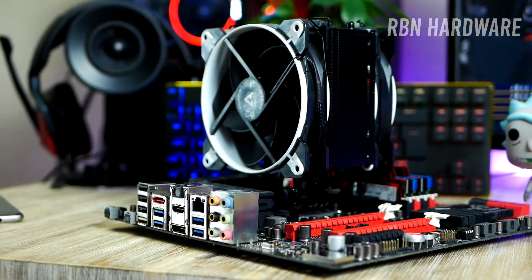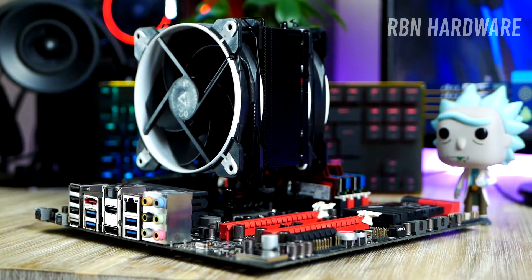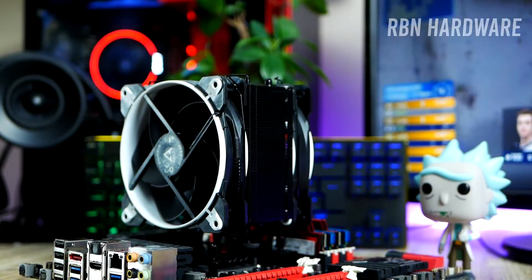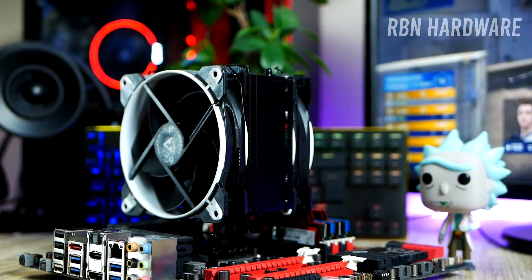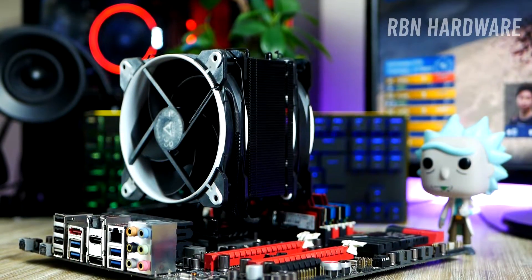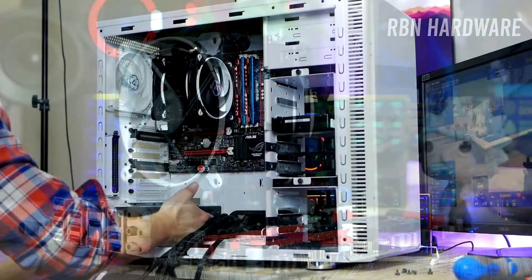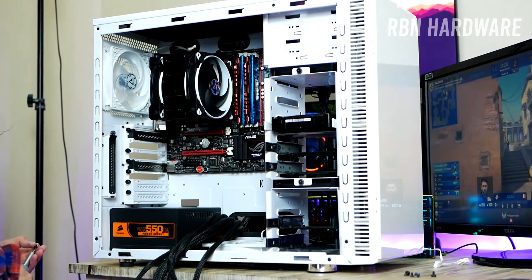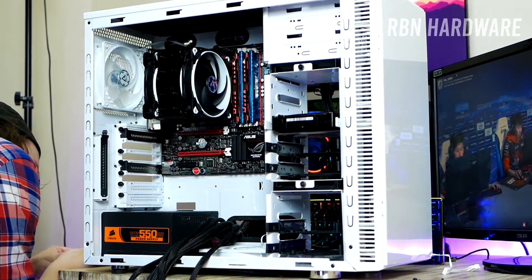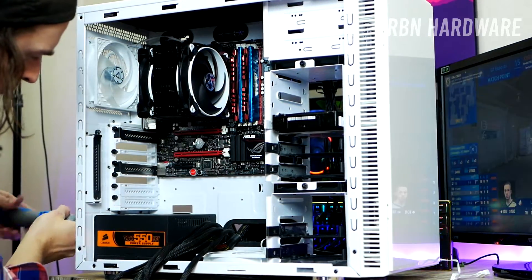Something I want to add is that it's impossible not to notice the level of detail Arctic has put into this — such as the fan clips that don't fall off, the integrated rubber dampeners on the fan itself. Small things like that simply make installation so much more fun and enjoyable. Finally, it's time to put the motherboard back. It's important not to forget to install these new fans to the motherboard headers so that we can configure the fan curves. What's left is to fix the cable routing and close up the case.